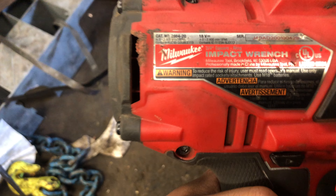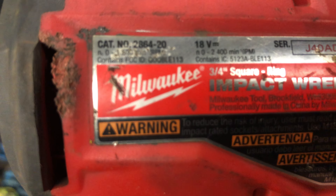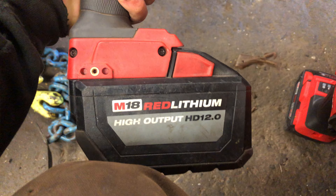Hey guys, just a real-world use test here. Got the Milwaukee 6420, three-quarter inch high impact, with the HD 2.0 battery, fully charged.